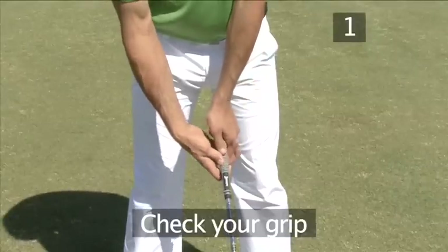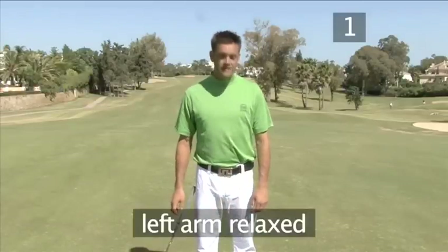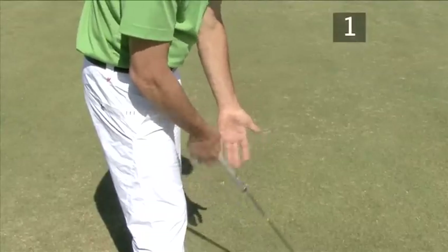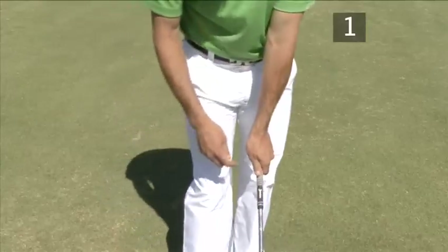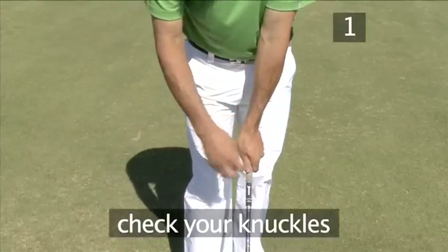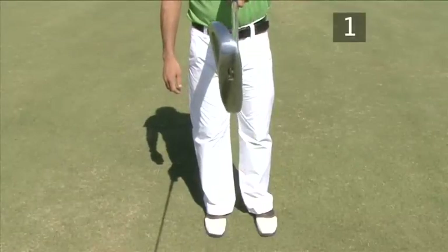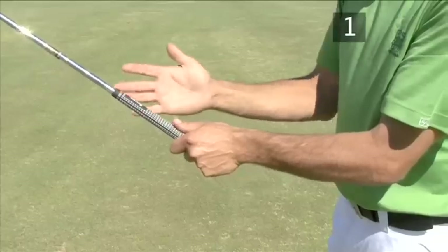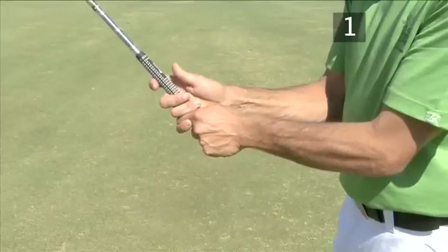One: check your grip. Make sure you start your grip with your left arm hanging relaxed from your shoulder. From here, put the club in the fingers of your left hand with the grip under the heel of your palm. You should be able to see two or three knuckles on your left hand. To check your grip, stretch out your arm and see if the club face stays square. Then put your left thumb into the groove of your right hand. Our video, The Grip, shows you how to grip correctly.